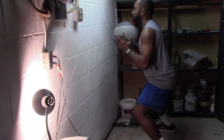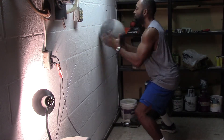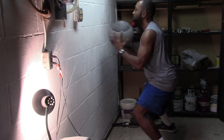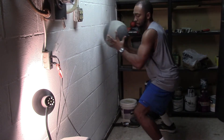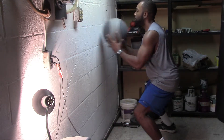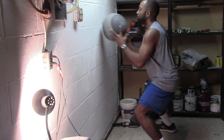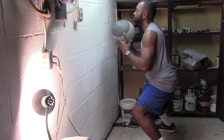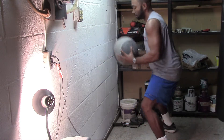I'm blessed to have a wall in my basement that I just beat the hell out of. If you don't, you can go to a park or a tennis court — they usually have big walls. The key here is to stay in your squat, keep the medicine ball at about chest height, and just slam it. Throw and catch, throw and catch for 30 seconds.